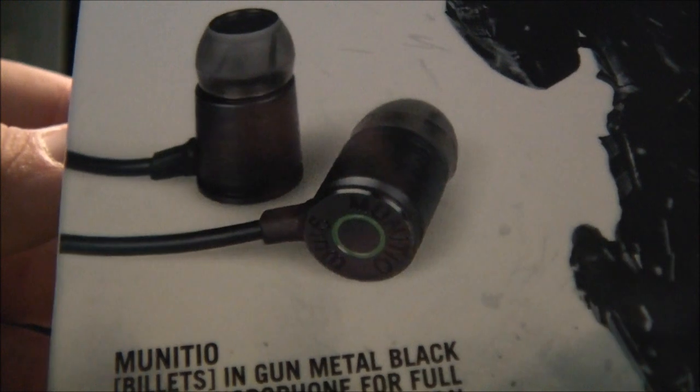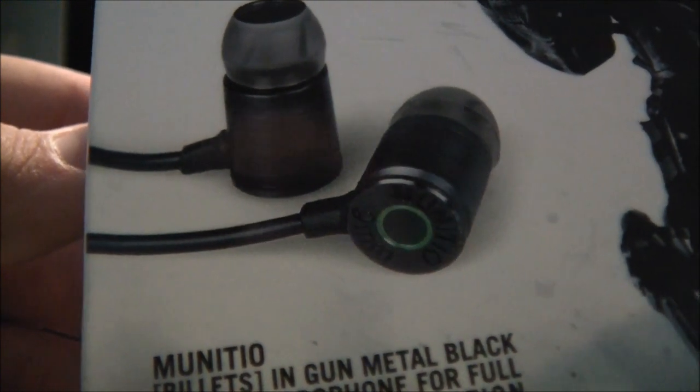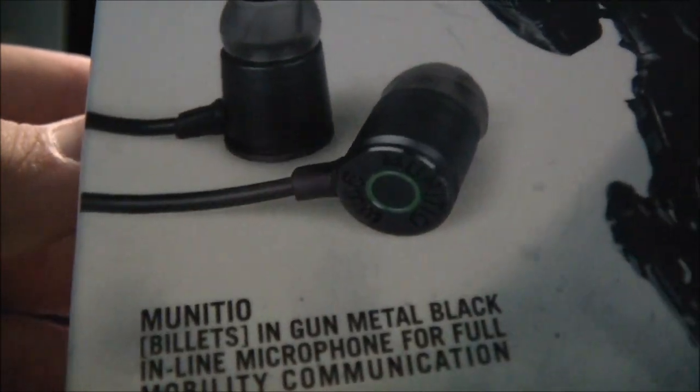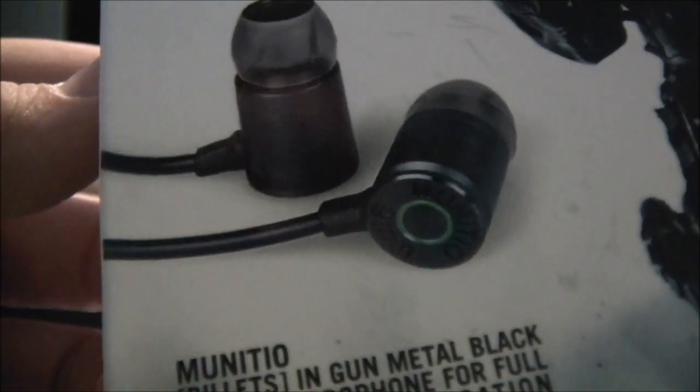Taking these out of the box, you can see that they are shaped in a 9mm round or bullet sort of way — just look up a 9mm round and they will look exactly like this.